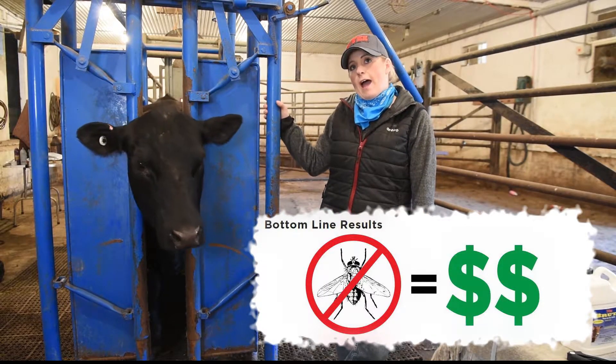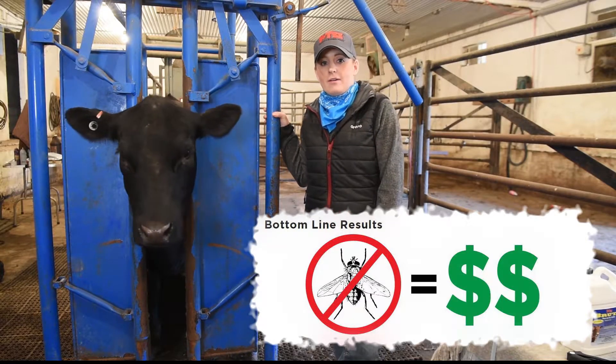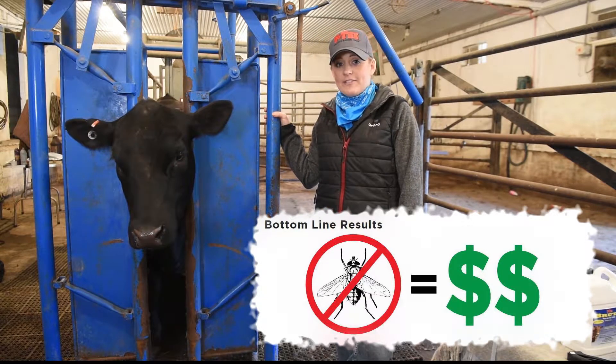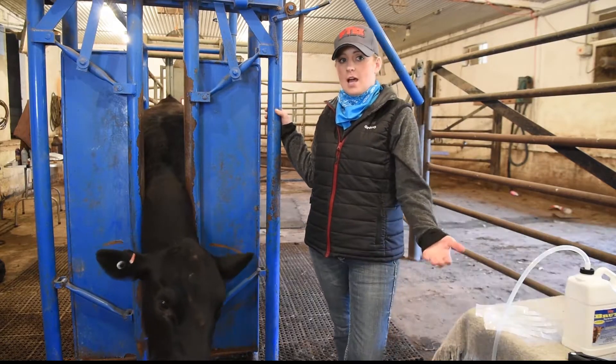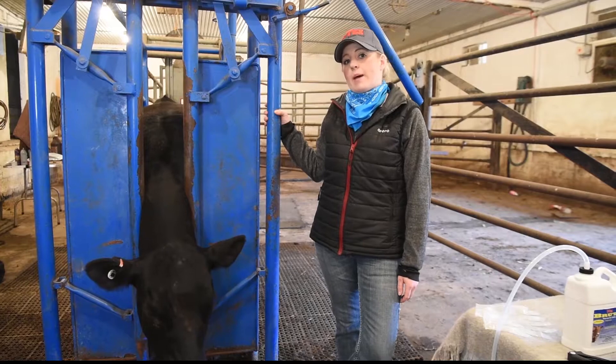Tests have proven that we can gain up to 20 pounds per weaned calf at weaning time if we control flies, lice, Gulf Coast ticks, and those types of pests.